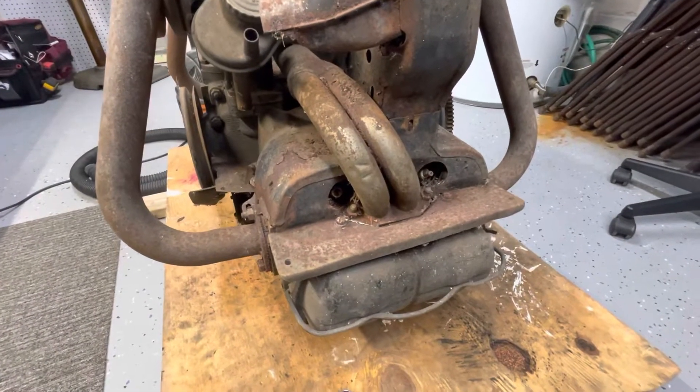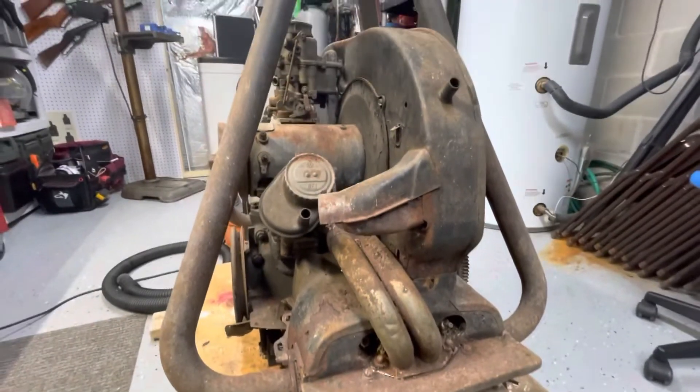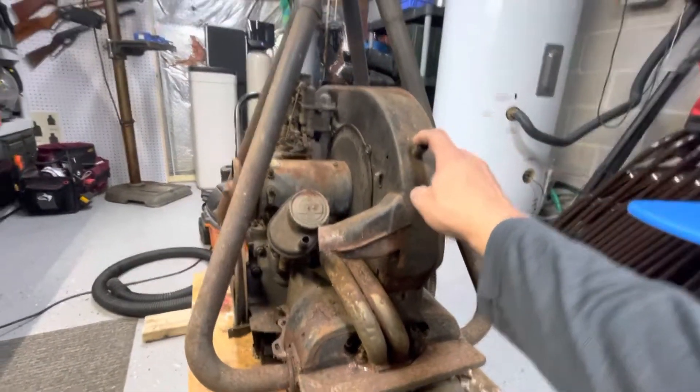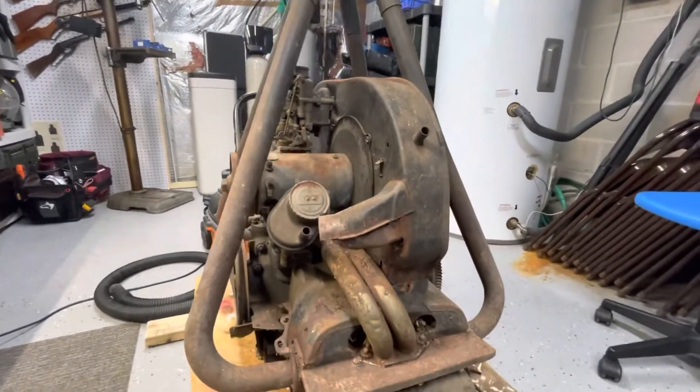We have an old motor with a lot of patina on it, as I joked about. Now the challenge is I need to get a bunch of stuff out of the way. This doghouse - I want to get it up and out of the way, but it's kind of underneath the stinger exhaust.